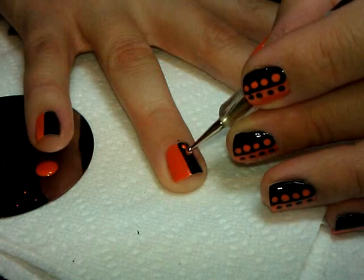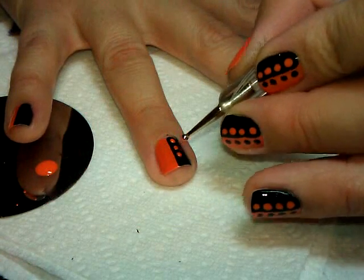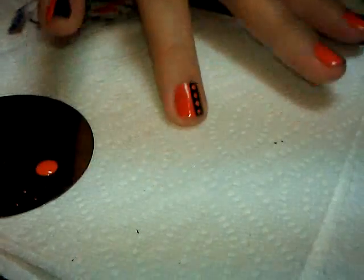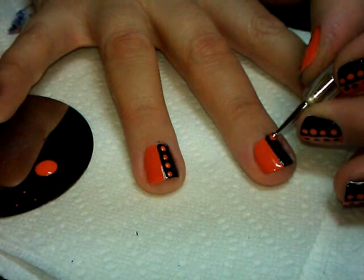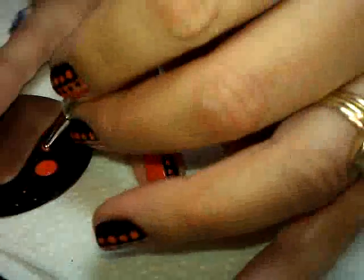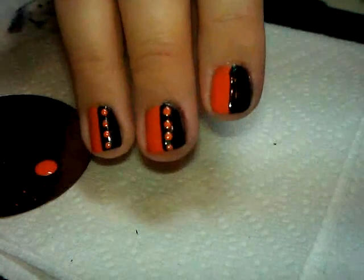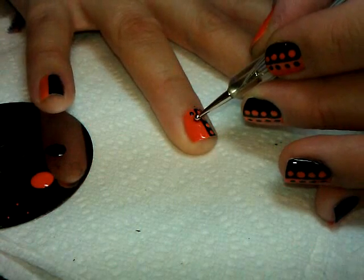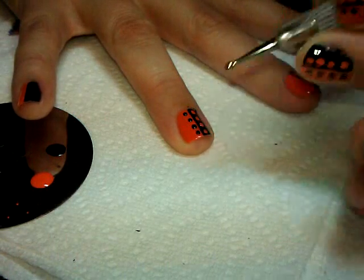I'm going to try to make the dots the same size going down and evenly spaced. If you have trouble with dotting, the key is to take your time — if you hurry too much they end up not the right size or they become blobs rather than circles. Use a gentle touch, because the more you press, the bigger the dot is going to be, so try to control it that way. Once you have the orange dots, do the same with the black — drop some on the plate and try to keep the dots about the same size and evenly spaced so each side matches the other.